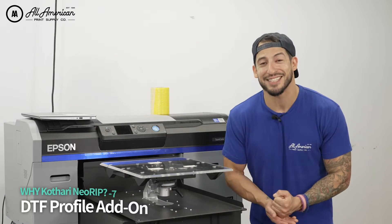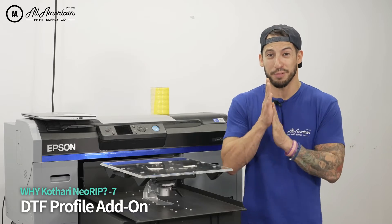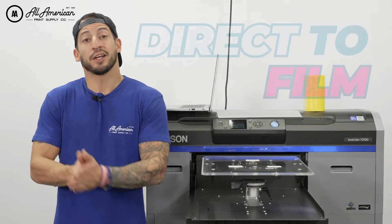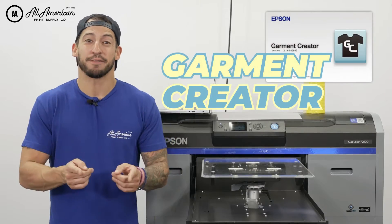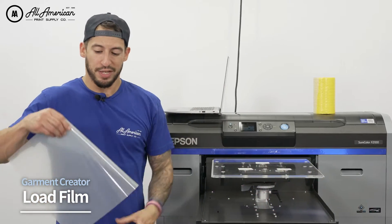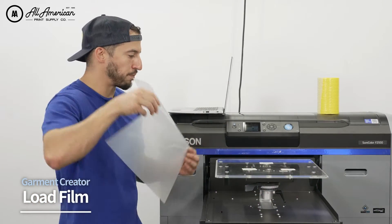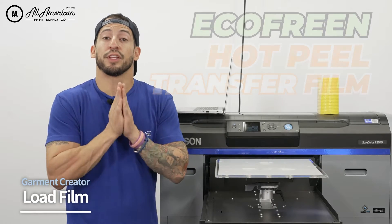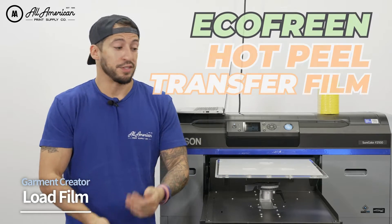And we have a thoroughly tested color profile direct-to-film printing profile. So let's take a look and see how these direct-to-film prints come out with the new Garmin Creator DTF update. I'm going to load my film here using my trusty platen grip strips to keep my film nice in position as it goes in for both layers of ink. Cure it like so.